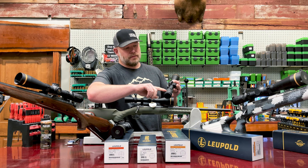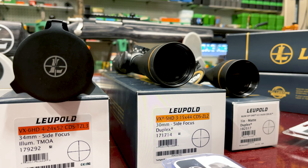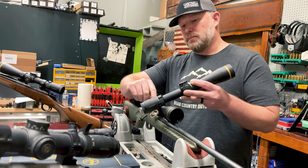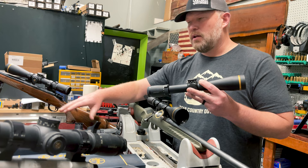With the VX3 HD, VX5 HD, and VX6 HD, what those numbers stand for — the three, five, and six — is the optical magnification range. So this is a three times scope meaning three times the power. With this being a five, the bottom is going to be a three power and the top is going to be a fifteen. Super lightweight scope. All of these scopes are made in America with very high end machining.